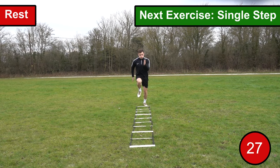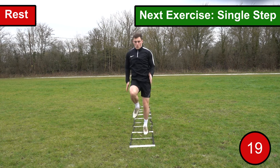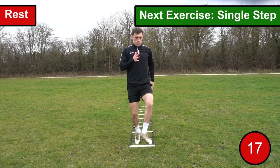The first exercise we're going to go through is single steps. For this drill you want to go through the ladder putting one foot in each space along the way. As you go through the ladder you want to drive your arms and knees to generate speed and power, as well as trying to replicate sprinting.